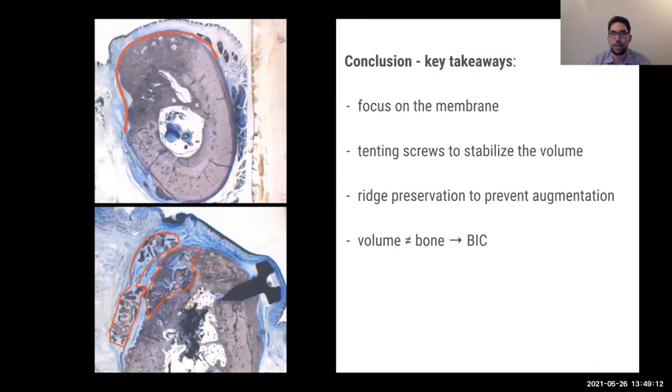Conclusions: focus on the membrane and on the interaction between membrane and bone material, especially for augmentation. Consider stepping back from bone blocks — think about the scaffold concept and use a tenting screw to stabilize volume. Use ridge preservation techniques to prevent later augmentations; with the right membrane, you don't need to fully close the flap. And please remember: volume does not equal bone. When you see soft bone, think about bone-to-implant contact. Thank you very much for your time — it was a great pleasure being here with you.